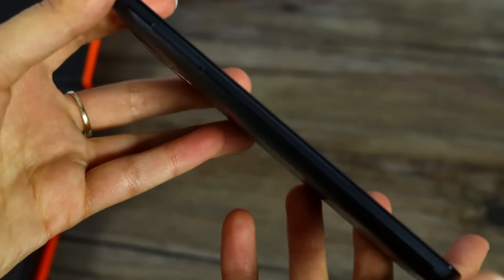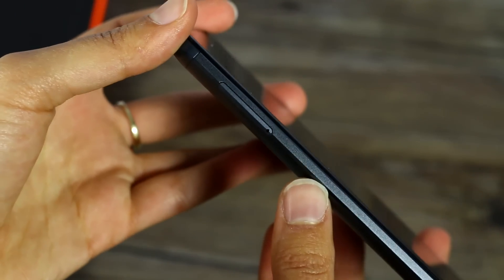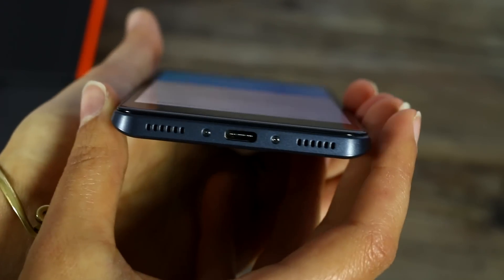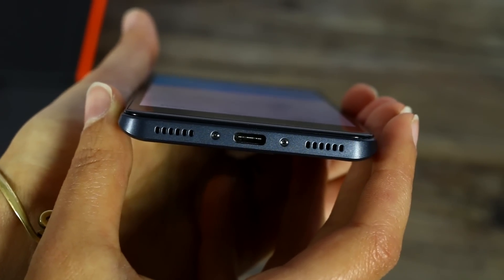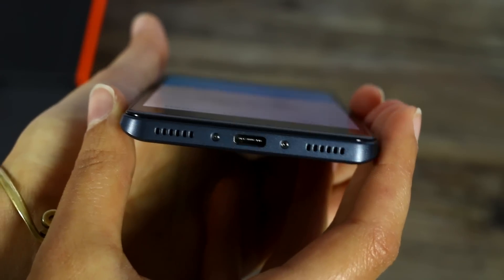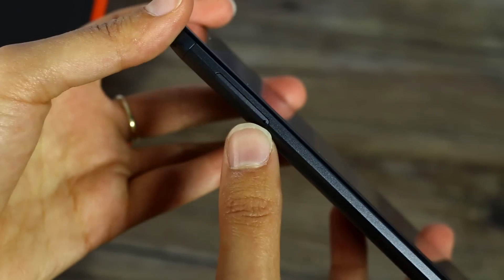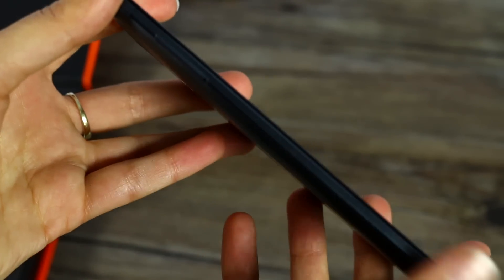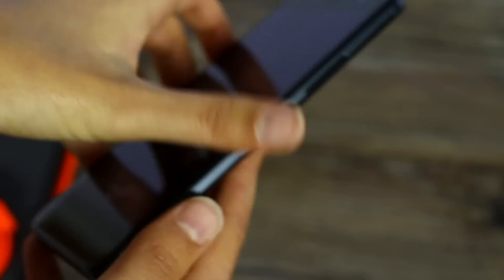You get 2 GB of RAM if you go for the regular Swift 2. It's also able to take a micro SD card, which is great because the Swift 2 comes with 16 GB of storage, where the Swift 2 Plus comes with 32 GB of storage. This phone is available for pre-orders from today — $159 for the Swift 2 and $189 for the Swift 2 Plus.